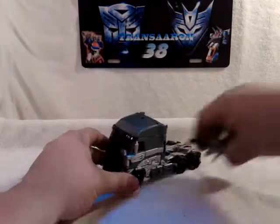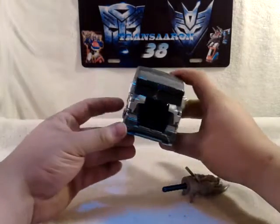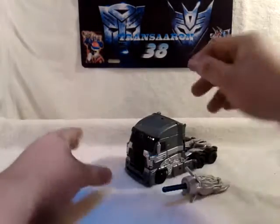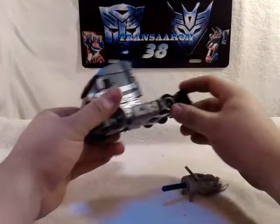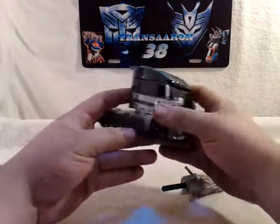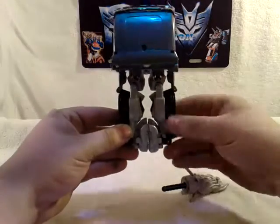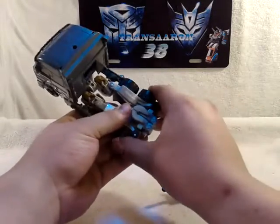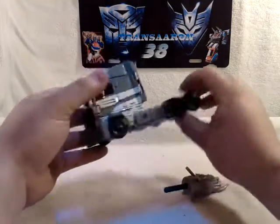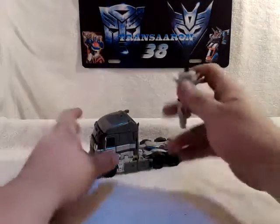So we got Galvatron here in his nice truck mode. I don't know what truck this is — it might be some kind of new Volvo or Freightliner, or some kind of cool truck. It's very nice looking, I really dig it. And you come back here and, oh, we got gaps. His legs don't want to stick together. But I can already see his chest — Decepticon logo there. Shellformer.